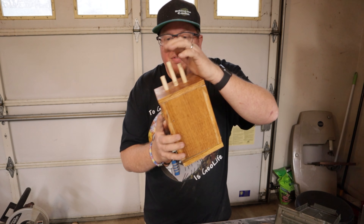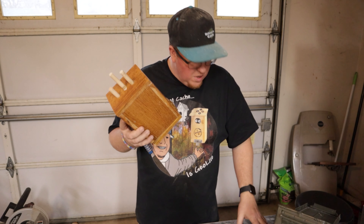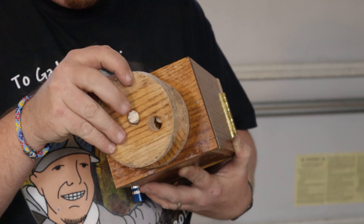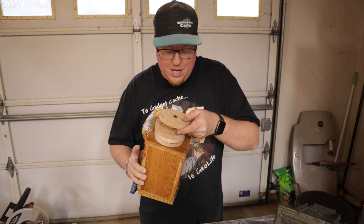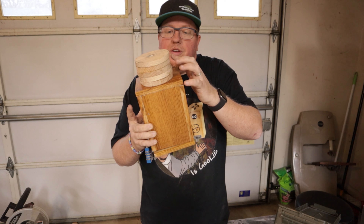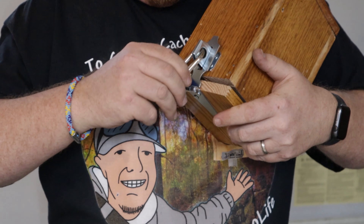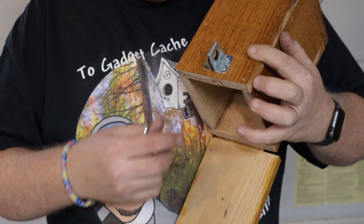Got it all together — got the dowels up top, got the hinges, got the lock on. How do you solve it? You go through each one of these, slip the discs on in a specific order. What is that order? That will be determined by you when you build this, because you put your code or word on the outside and they have to line that up to get your code. Then you enter in the combination you need, and voilà — you're in to the log book.